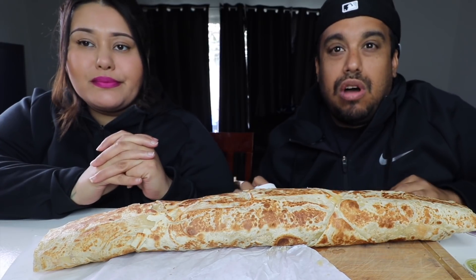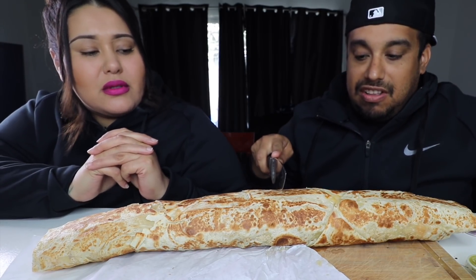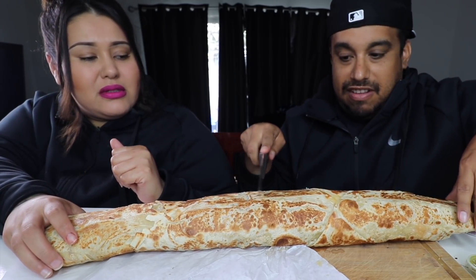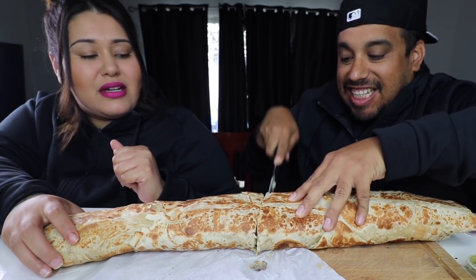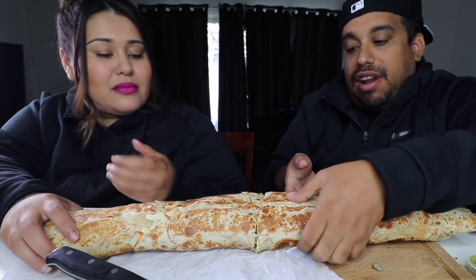Alright, so we're going to cut it. I don't know where you want to cut it in half or what. That's a lot. Alright, ready? Like right here? Yeah.